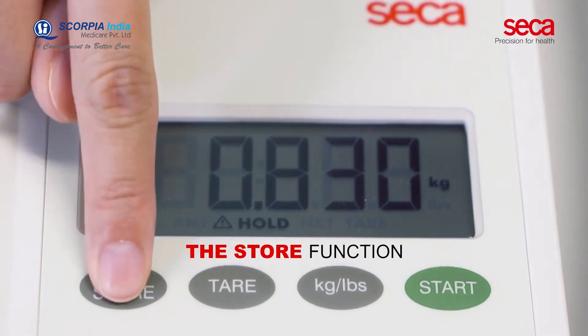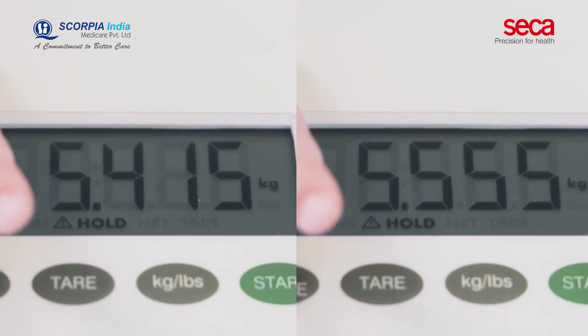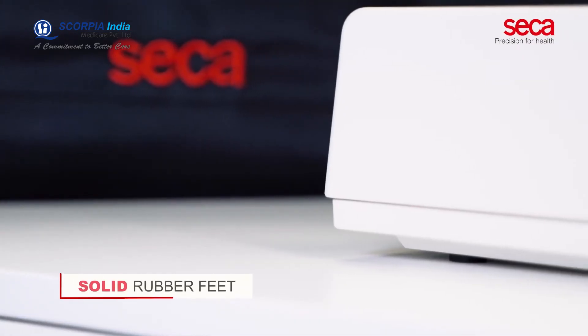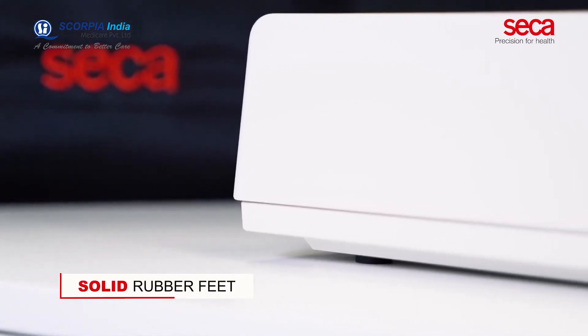The store function calculates the amount of breast milk intake — the subject is weighed before and after breastfeeding. The solid rubber feet of Sika 334 ensure a firm stand on any surface.